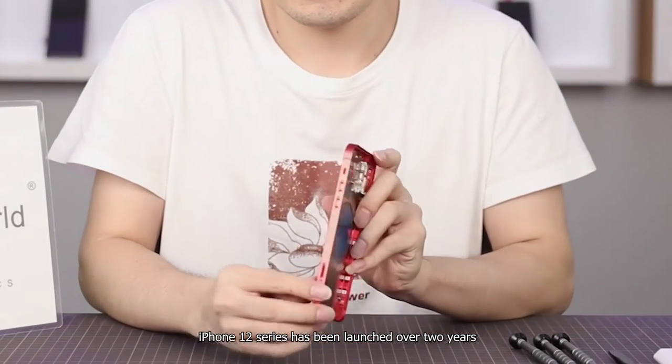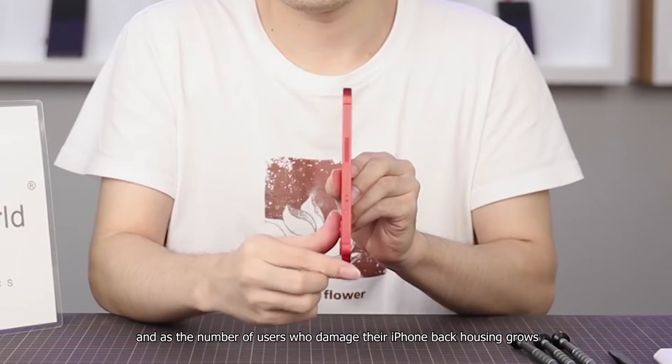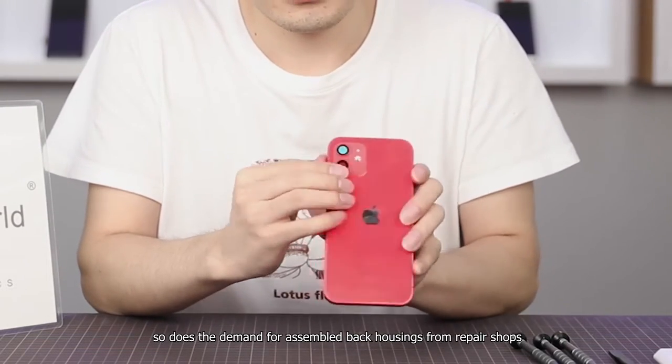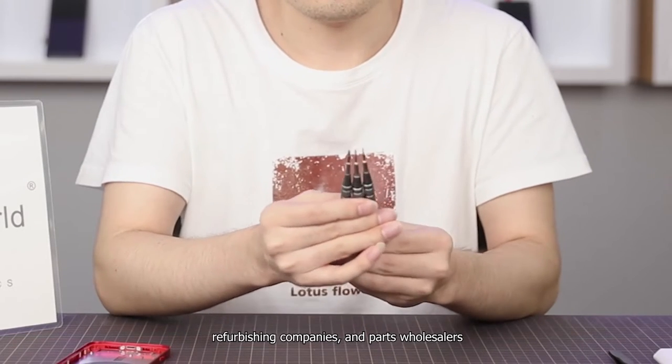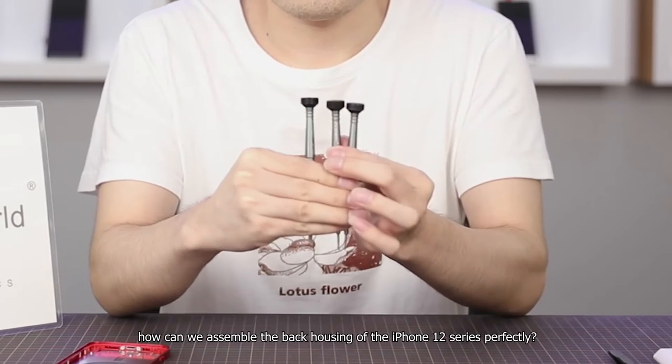The iPhone 12 series has been launched over two years, and as the number of users who damage their iPhone back housing grows, so does the demand for assembled back housings from repair shops, refurbishing companies, and parts wholesalers. So, how can we assemble the back housing of the iPhone 12 series perfectly?